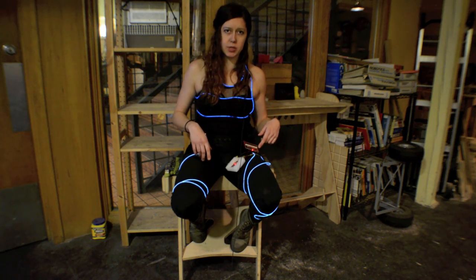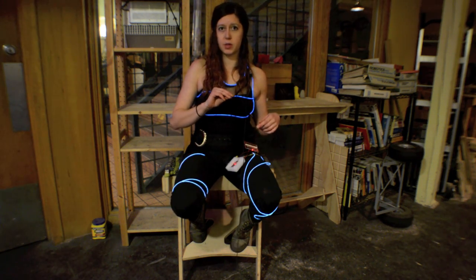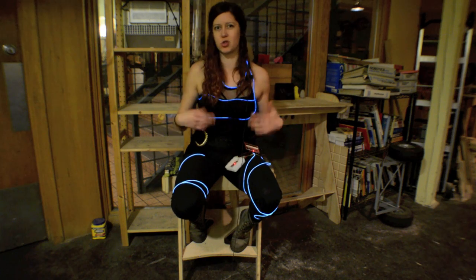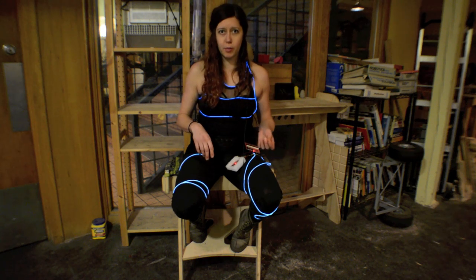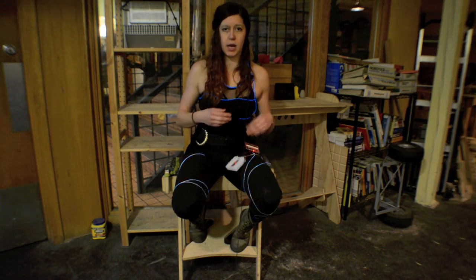I wanted to trigger this based on the beat of a particular music, or my voice. So I ended up using the gate output to turn the EL wire on when there's a sound signal. When the gate output is high, I wait about a second, and then I turn it off, and it just repeats in a loop. It's really simple and easy, but it actually works really well. If you want a more accurate trigger, you can analyze the audio or envelope outputs and use those.